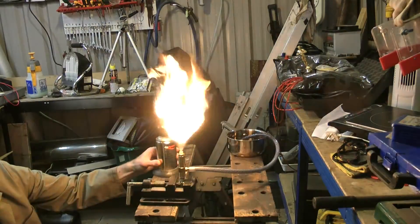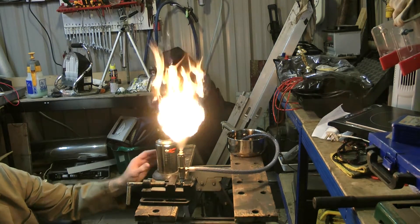Well, at 70 odd degrees the oil will burn but it won't self-sustain and it doesn't burn very nicely.